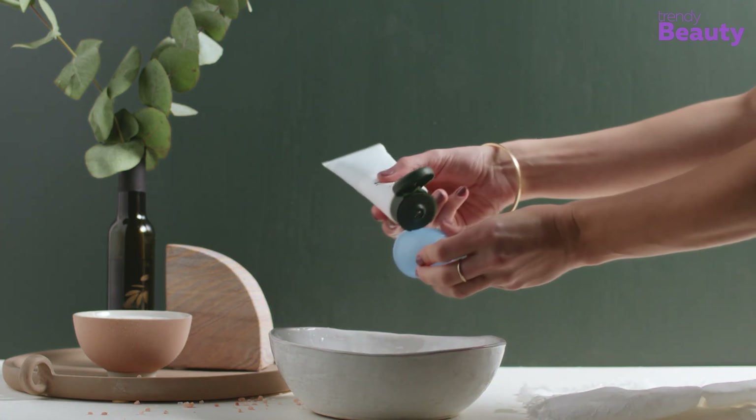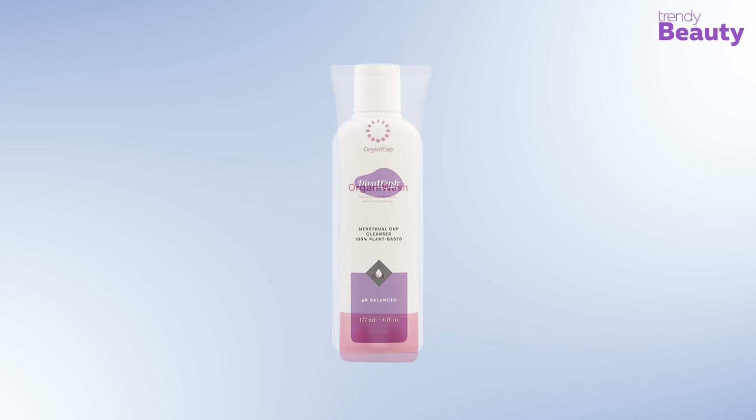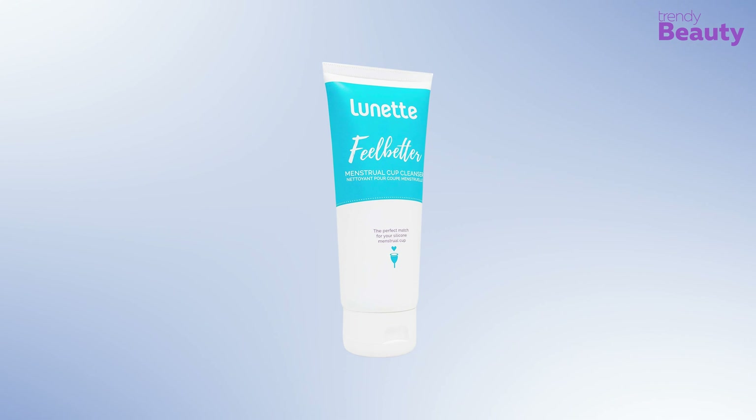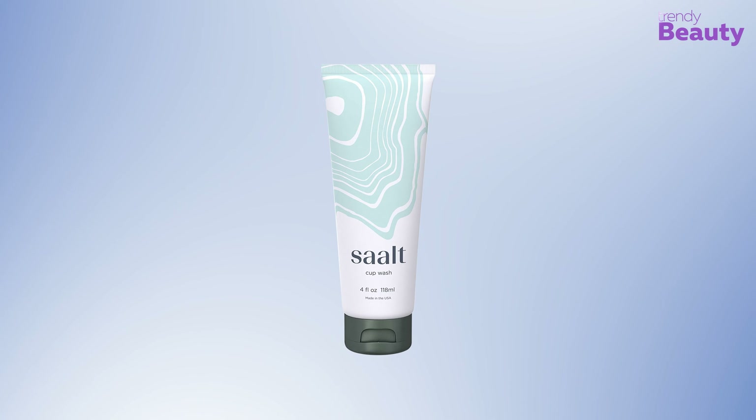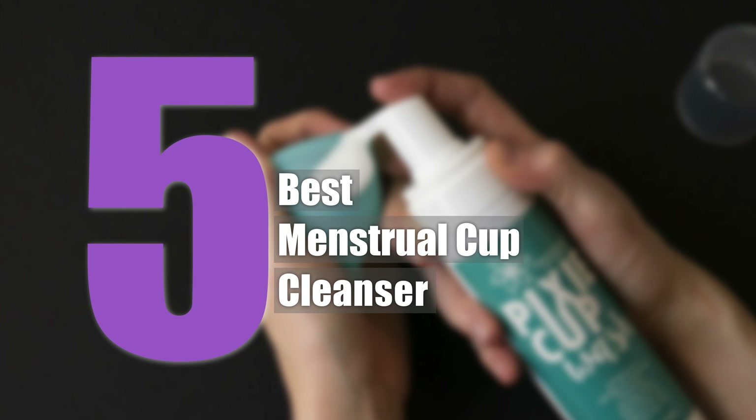Cleaning menstrual cups is not a difficult task at all, but using soap or shower gel for cleaning them is not a good idea because they contain harmful chemicals and thus they cannot be friendly for the vagina. If you use soaps or shower gels for keeping your menstrual cups clean, it can cause harmful damage to your private parts and also can damage your cup over time as well.